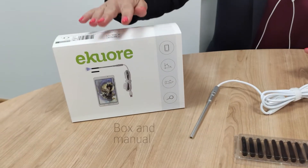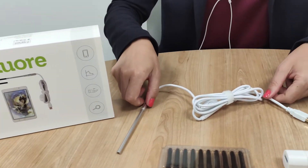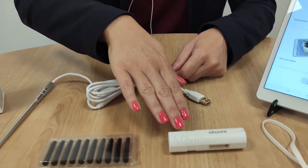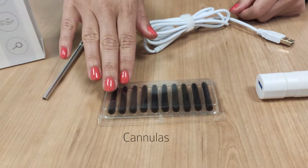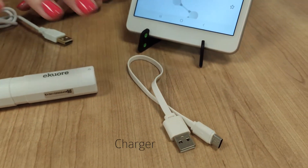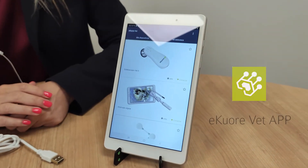Let's see the different parts of the otoscope. We have a manual inside the box, then we have the otoscope itself, the Wi-Fi module, cannulas that you can buy in a pack of 10, as well we have a charger and of course our application that is free and available on Android and iOS.